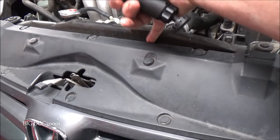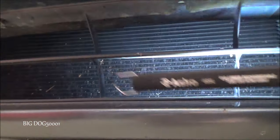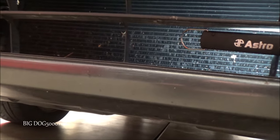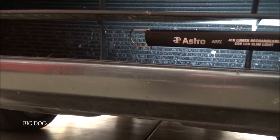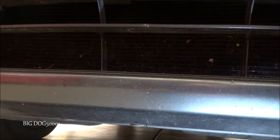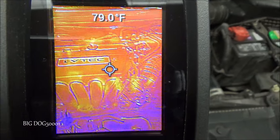We also want to check the AC condenser and make sure we don't have any blockages. I see a few bent fins and some bugs, but all in all it looks fine. If airflow stops at the condenser, it's not going to get through to our radiator to help us cool, so we definitely have to check both.